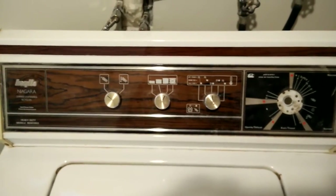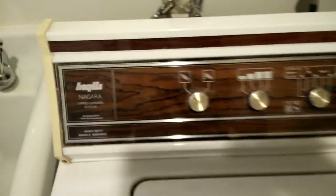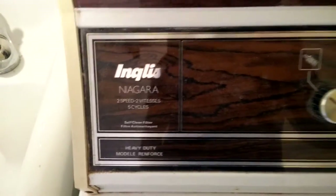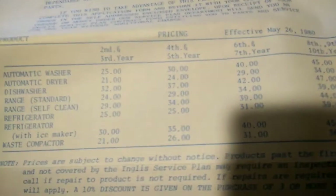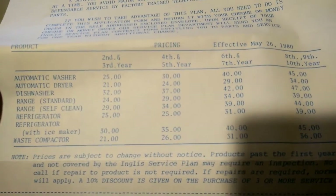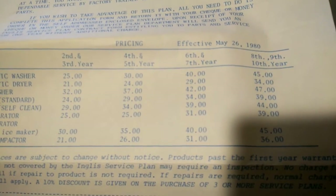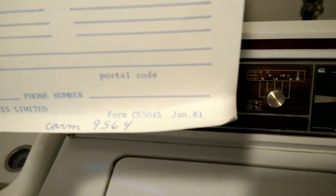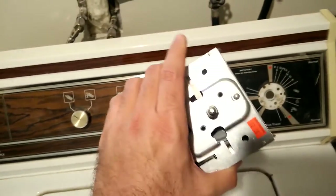Just a little video on my washing machine. Check out this service plan application form — look at those prices: automatic washer, $40 for six years, $45 for 10 years. And look at the date: January 1981. That's how old this machine is.